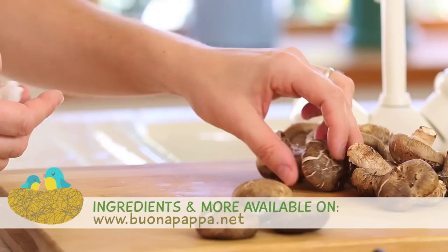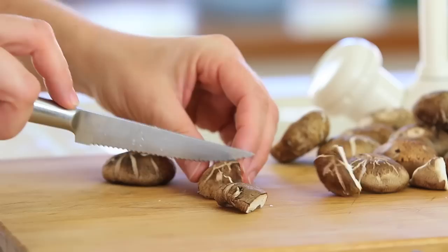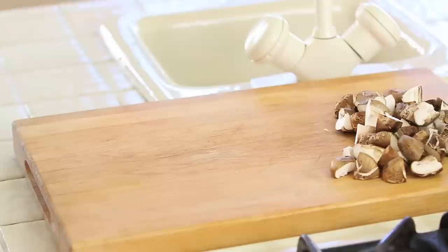So let's start together our easy and tasty mushroom, zucchini and sweet potatoes baby puree. Do not wash mushrooms under running water — just use a damp paper towel and gently brush them. I'm going to chop my mushrooms in tiny pieces and I'm going to do the same with my zucchini and my sweet potatoes.